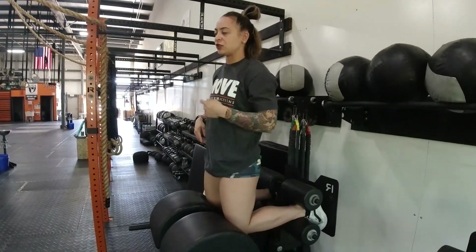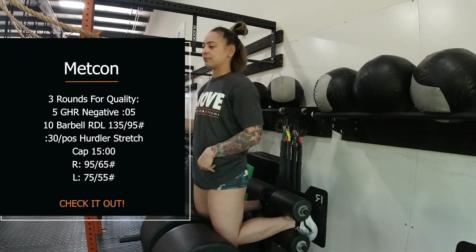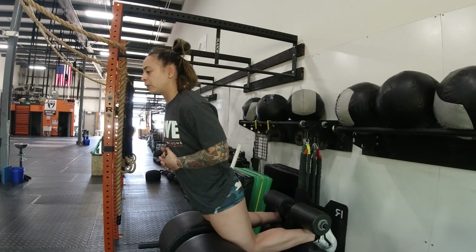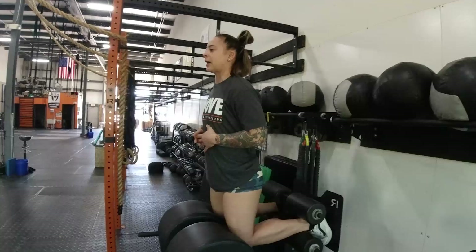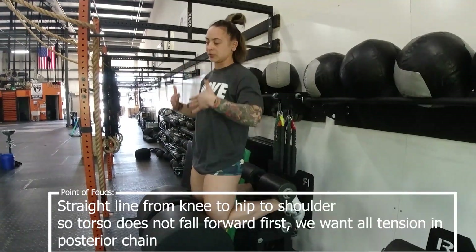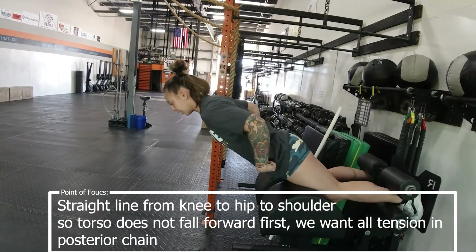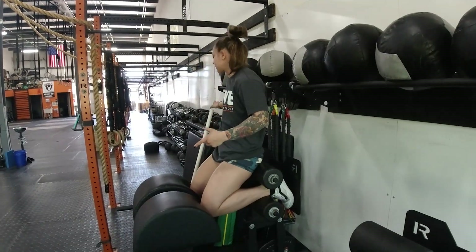The biggest fault I see in the GHR is the hips breaking. We want to make sure that when we go into this movement, our shoulders and our hips are staying in line. Going down is a negative written into your programming — a five-count: five, four, three, two, one. If you have the strength, pull yourself back up. If not, use a box to push yourself back up to the starting position. As you'll notice, my hips and shoulders stay in line on the way down and on the way up.